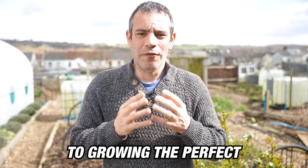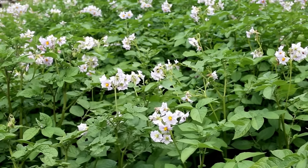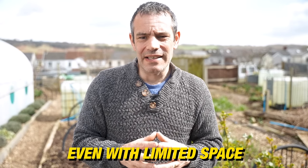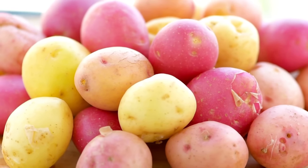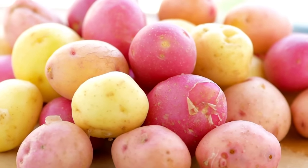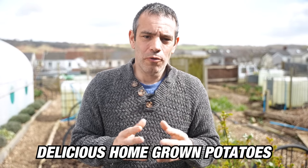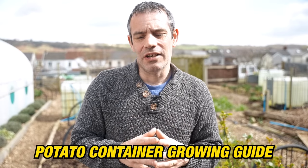Unlock the secrets to growing the perfect first early or determinate potatoes right in your own backyard. Transform a simple 30-litre container into a thriving garden oasis, even with limited space. In this fast-paced, easy-to-follow guide, we'll explore the top potato varieties, planting tips, and essential care to ensure their success. Get ready to harvest delicious homegrown potatoes with a step-by-step potato container growing guide.